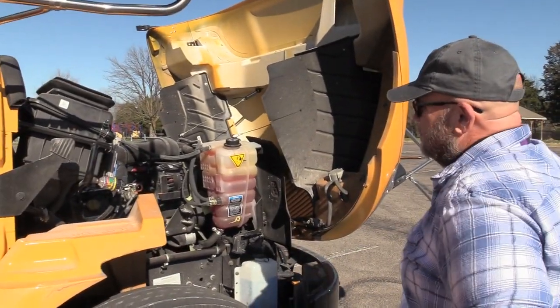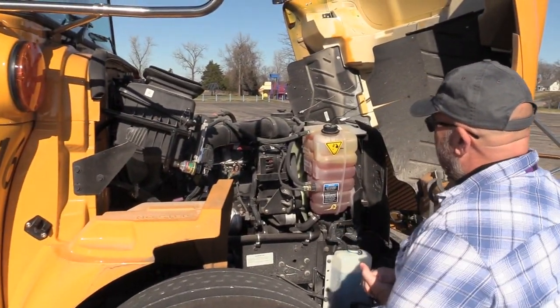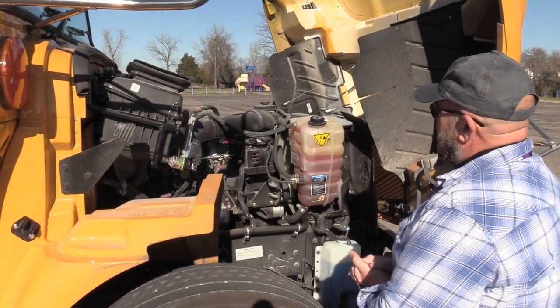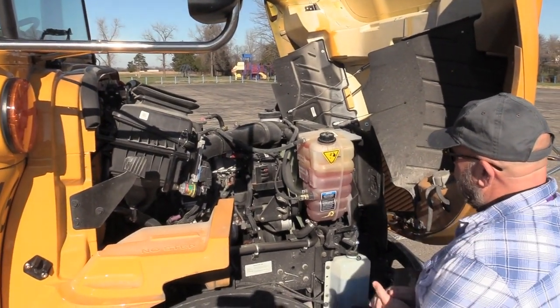Now on the right side of the engine compartment, I'm going to check my radiator, my fan, my fan shroud, my radiator cap, and my coolant tank to make sure everything is mounted and secure and not leaking. The cap is tight, and I am at the safe, proper operating level.